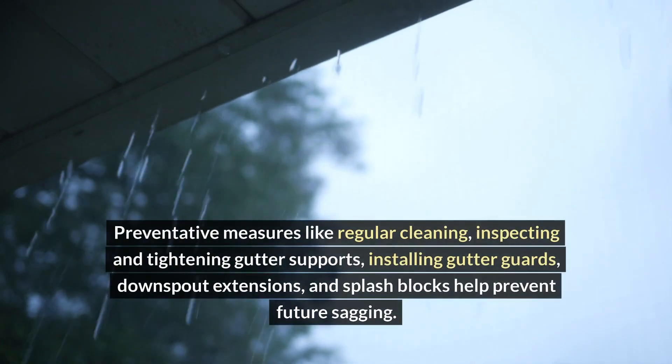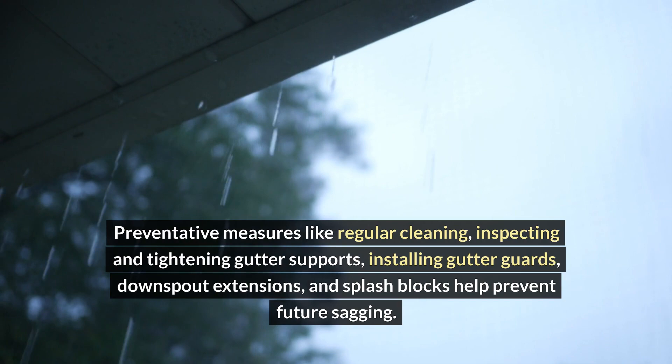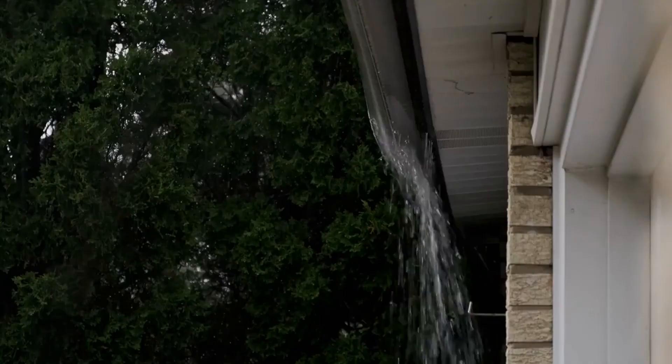Preventative measures like regular cleaning, inspecting and tightening gutter supports, installing gutter guards, downspout extensions, and splash blocks help prevent future sagging.